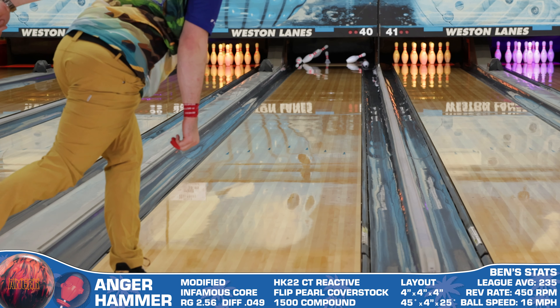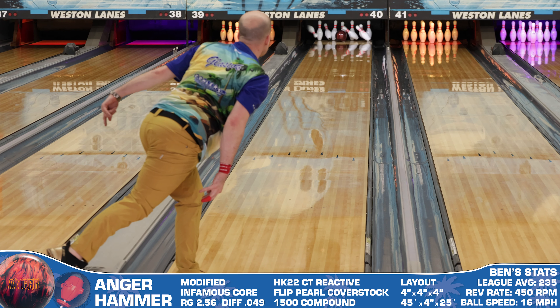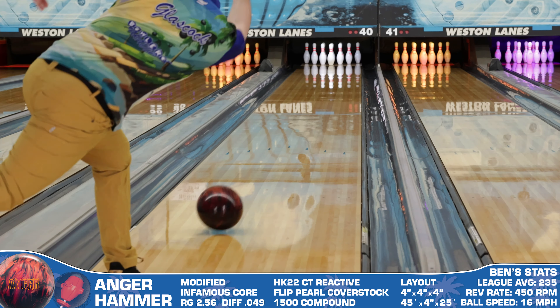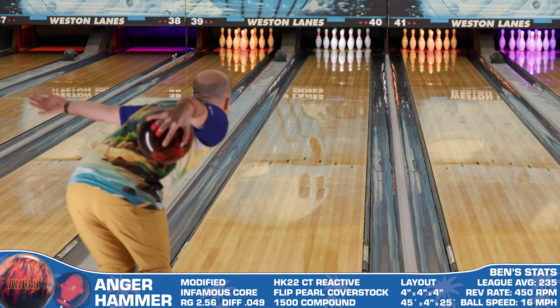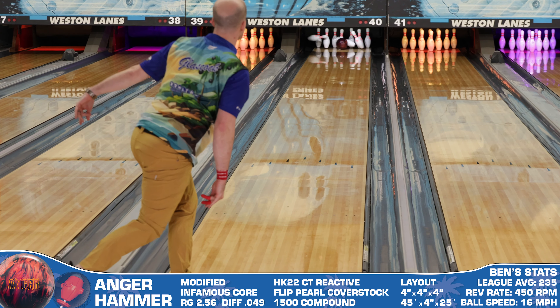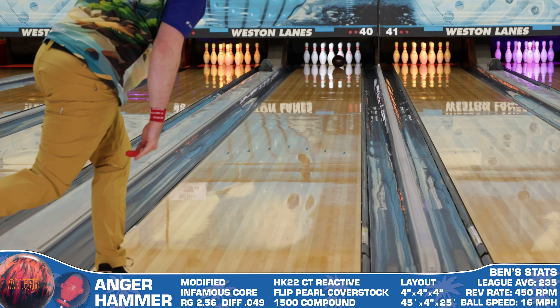If you're ready to add this one to your arsenal, I'd recommend pairing it with a Brunswick Ethos Hybrid as well as a Theorem Pearl from Track. The Ethos Hybrid is a great benchmark for bowlers who like cleaner options, and then the Theorem Pearl would be a great complementary shape to the Anger in how it uses core dynamics to get through the pins in a different way.